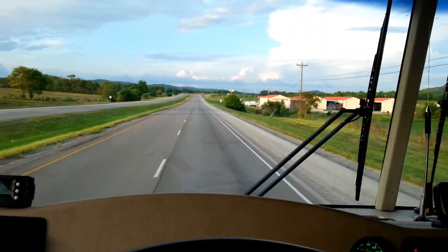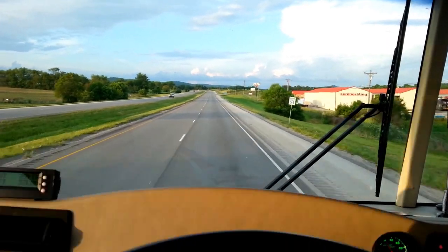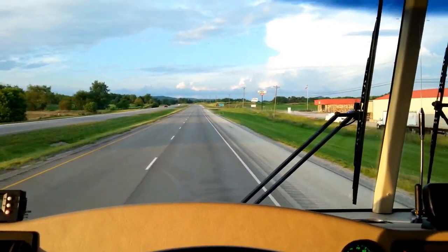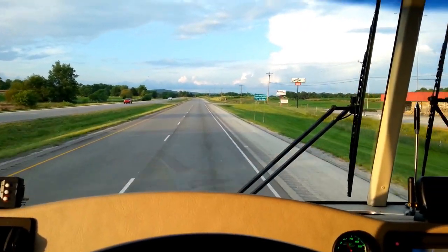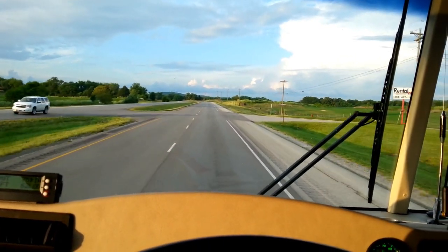First test drive with the new shocks. Much better - nice smooth ride. Got rid of all the crazy bounces we had going around corners. I think it was a good choice.